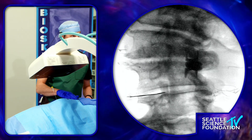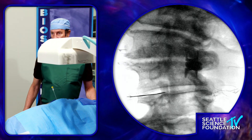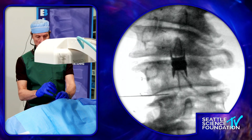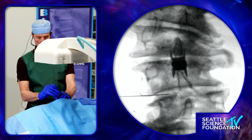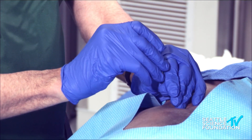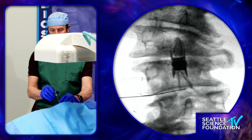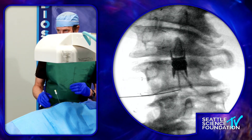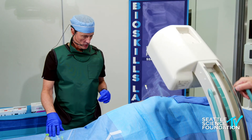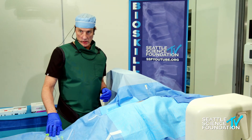We'll advance it into the center of the disc. We'll take a direct AP shot — whenever we inject into the disc, the nucleus pulposus is the center two-thirds of the disc, and that's where the target will be. I'll advance it on the AP shot to about midline, then go lateral. With any luck we should be in the center two-thirds of the disc.